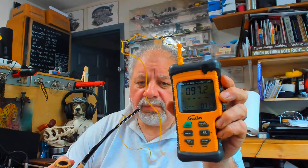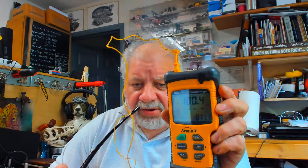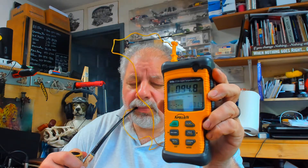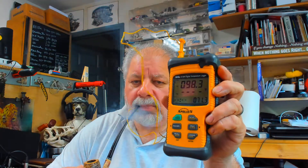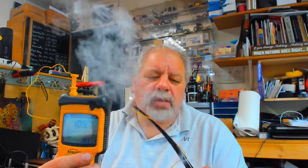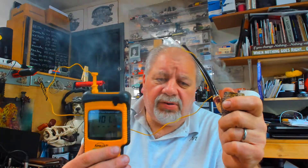It cools much faster. I'd say there's about a 6 degree difference or so. I have to put the video side by side to really compare. Not as big a difference as you would expect.